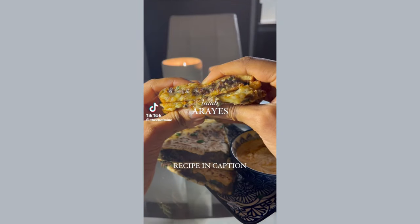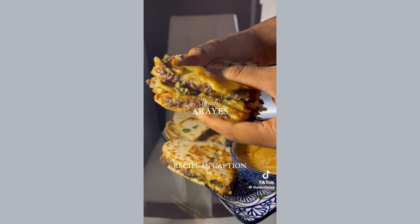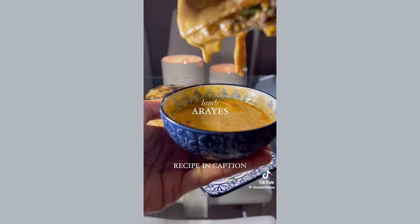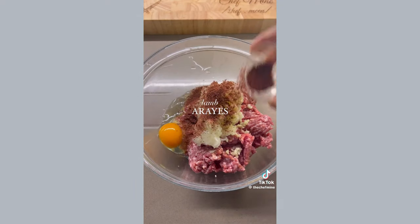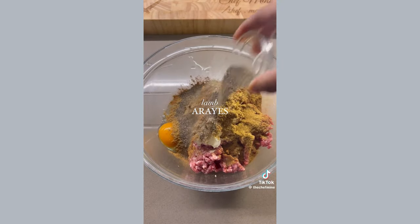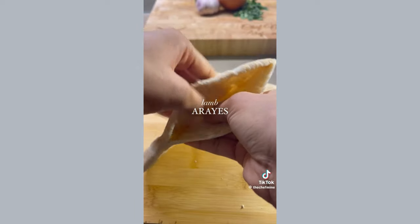Welcome to episode 3 of the Ramadan series and today we're making araiz, these amazing super easy meat pockets. We're going to start off by grating an onion, then add that to our ground lamb with garlic and egg and our spices — we've got sumac, cinnamon, coriander, cumin, black pepper and salt — and some parsley. Give that a mix.